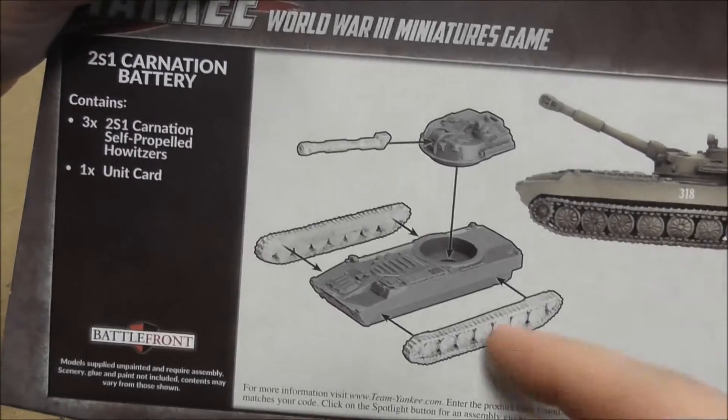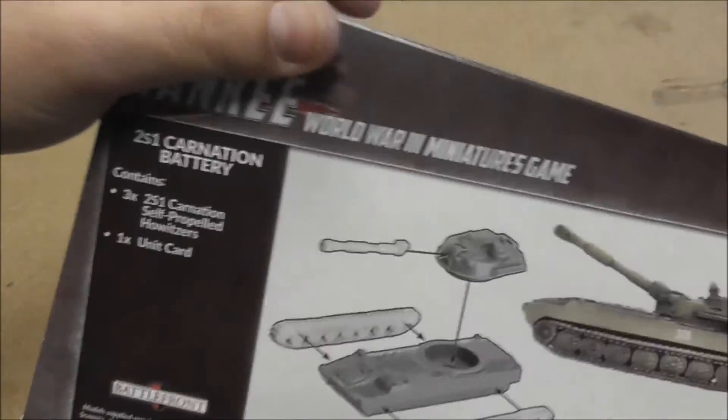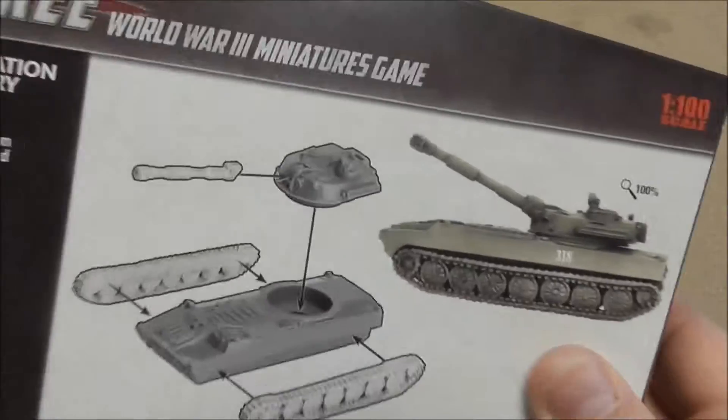In the assembly guide you have the tracks, the hull and the turret, and even the gun — and also the assembled unit shown.